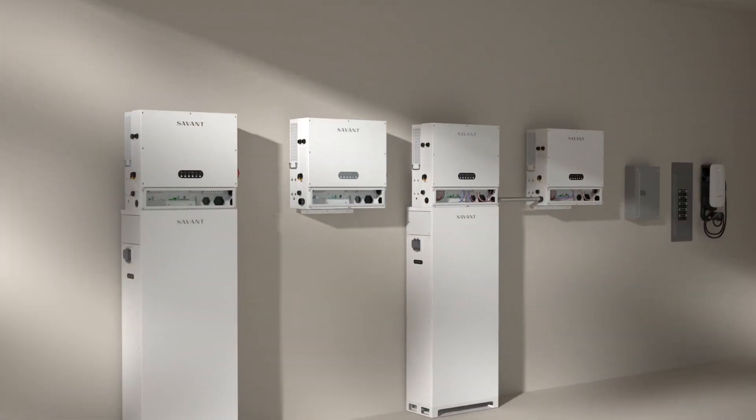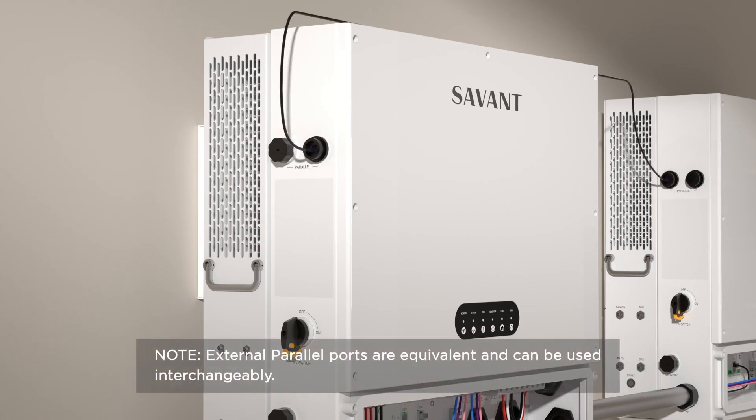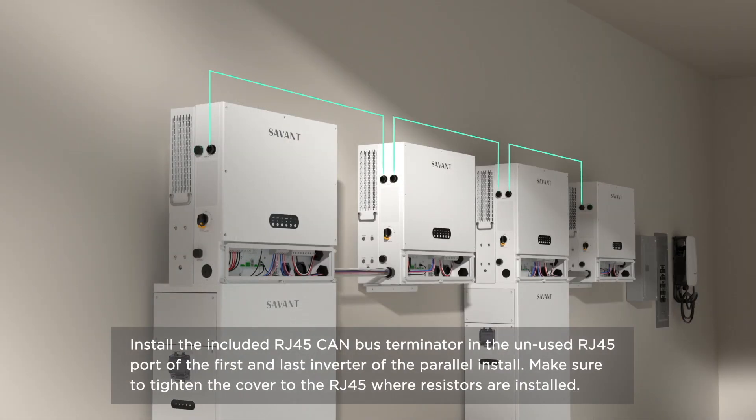Connect CAT5 or CAT6 cable between the external RJ45 ports marked parallel between each inverter in the system. Note, external parallel ports are equivalent and can be used interchangeably. Install the included RJ45 KN bus terminator in the unused RJ45 port of the first and last inverter of the parallel install. Make sure to tighten the cover to the RJ45 where resistors are installed.